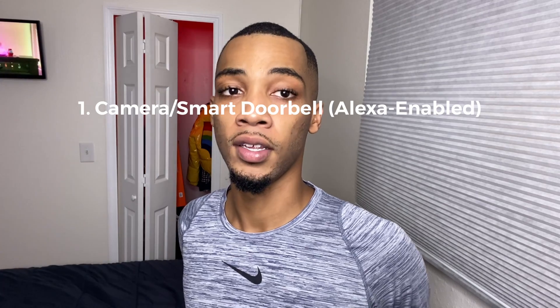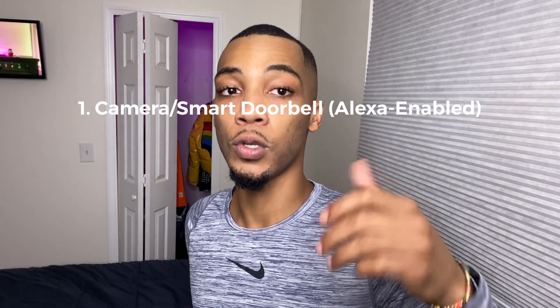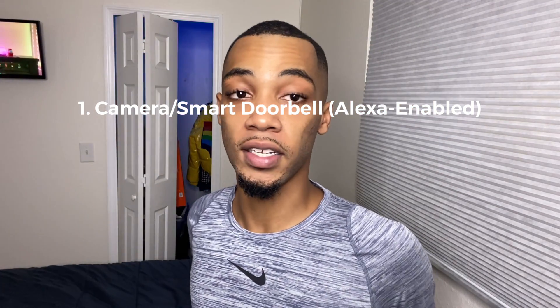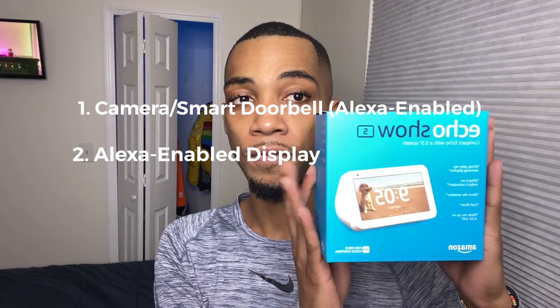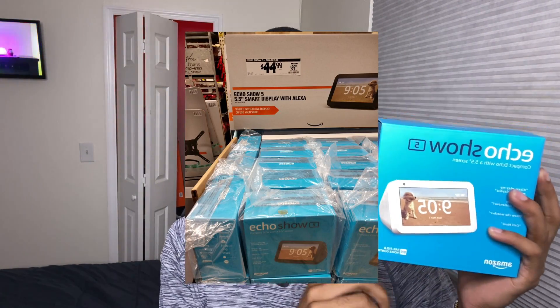A couple prerequisites: you will need some type of smart camera, and this camera needs to be Alexa enabled for the setup. You'll also need some type of Alexa enabled screen. I'll show you first with the Echo Show — I recommend getting one because I've seen them on sale, you can get one under 70 bucks. As a bonus at the end of the video, I'll show you how you can make it work with a Fire Stick or cube — it can actually turn your TV on when it's off.